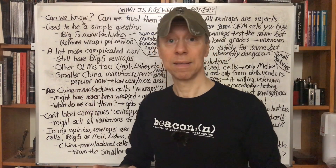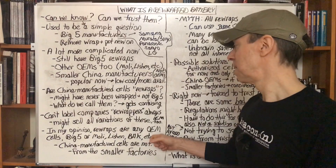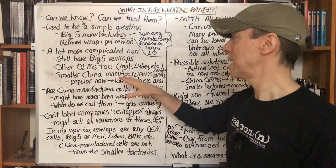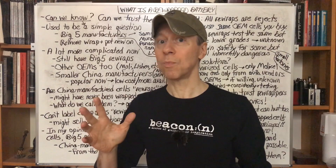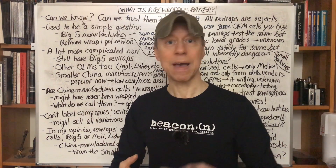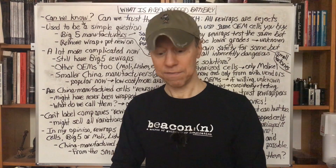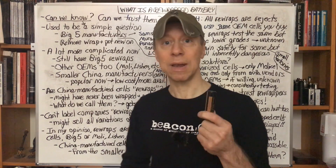In my opinion, a rewrapper is a company that takes cells from any of the big five — Samsung, Murata, Panasonic, Sanyo, LG — or from the other OEMs like Molicel, Lishen, or ATL, and others, whether in China or somewhere else. They take off those wraps, put on new branded wraps like VapCell and so many other companies, and then sell them. For me, that's a rewrapper — those are rewraps. If it's a China manufactured cell and they put a wrap on it, for me that remains a China manufactured cell.